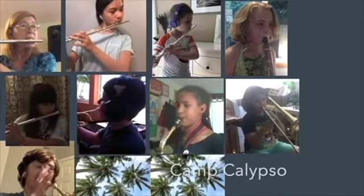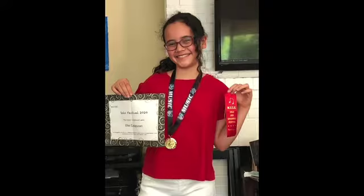We have some wonderful instrument demonstration videos on our website that were created by Muse students and show potential new students how an instrument is played and what it sounds like. These awesome short videos showcase students sharing the instrument they play and their experience and love of playing in band with Muse.